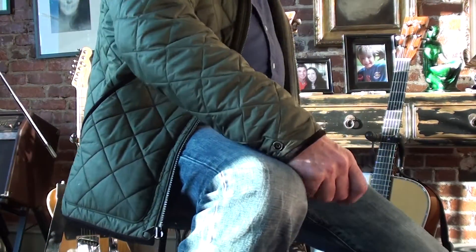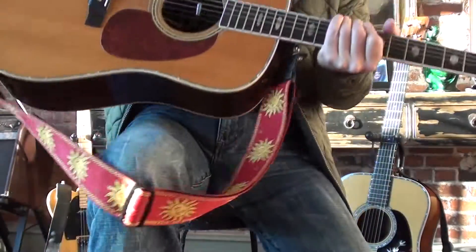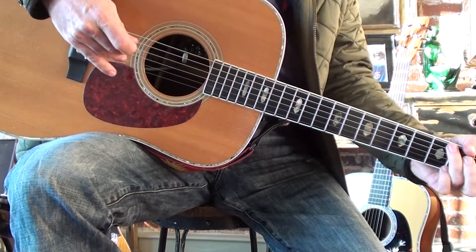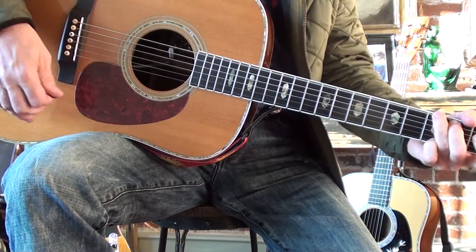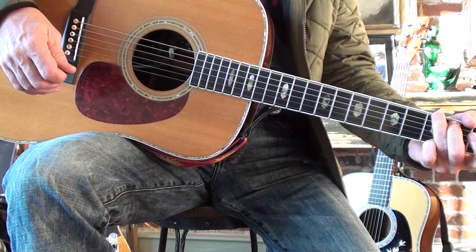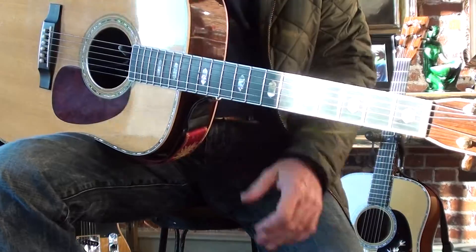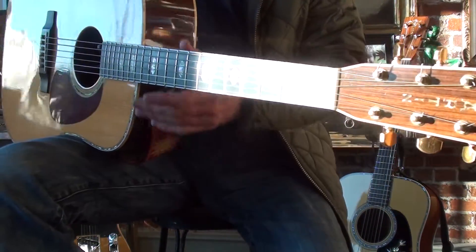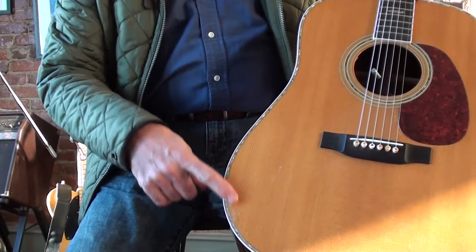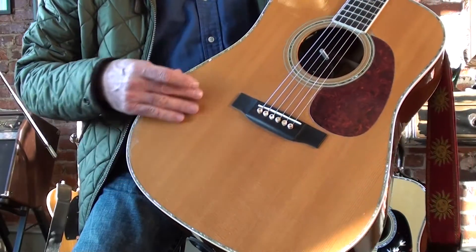Hey everybody, I wanted to share with my friends here a new guitar that I recently picked up. This is my D41 Martin that I picked up from a pawn shop a couple years ago. Somebody must have been really down and out to sell this beautiful guitar. It's all worn out over here from the guy's armpit, but what a gorgeous top.